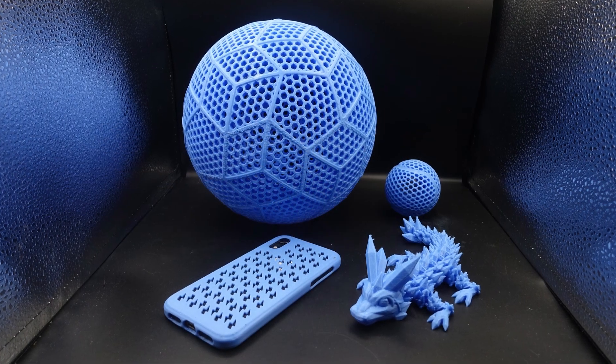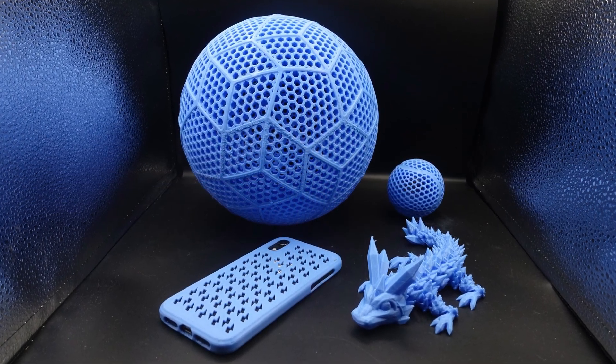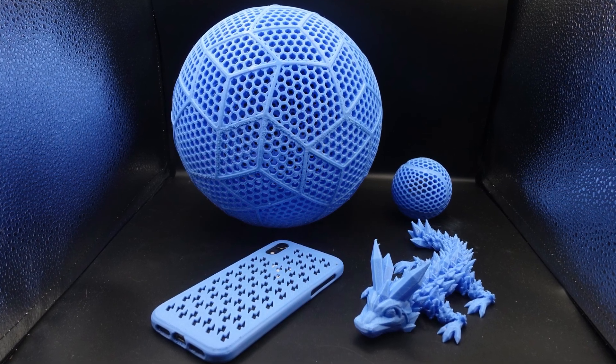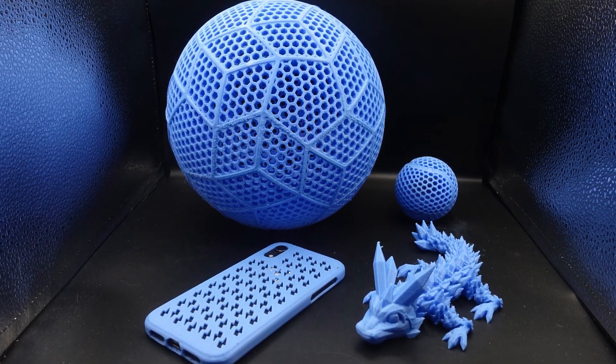Overall I think the prints came out pretty damn good. I probably could have slowed down the print speed a little for the overhangs. However, getting these results from a flexible filament that I can easily load into an AMS and slice with default settings is pretty incredible. I can definitely see people using this filament to print phone cases and durable toys for their friends and family.